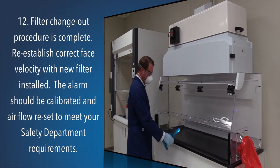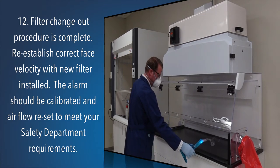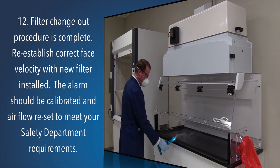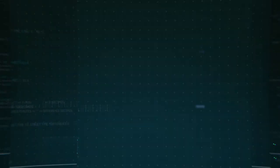Step 12: Filter changeout procedure is complete. Re-establish correct face velocity with the new filter installed. The alarm should be calibrated and airflow reset to meet your safety department requirements.